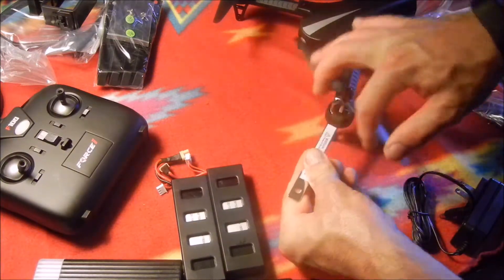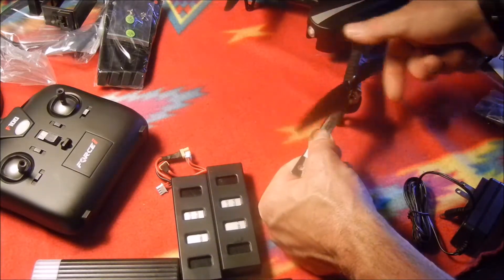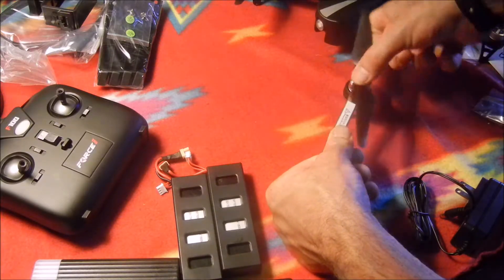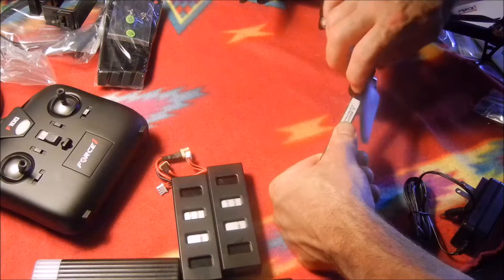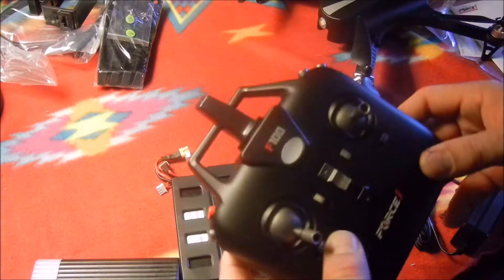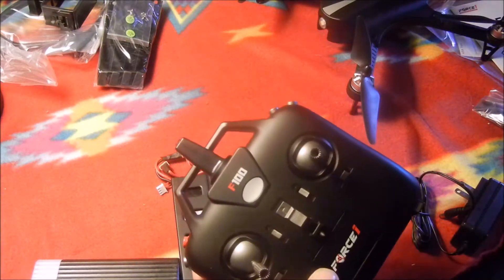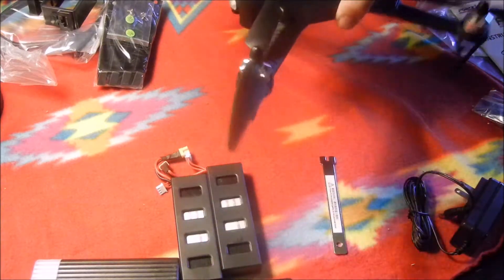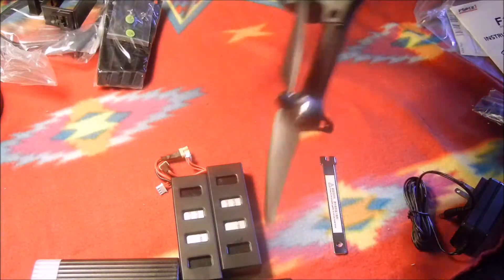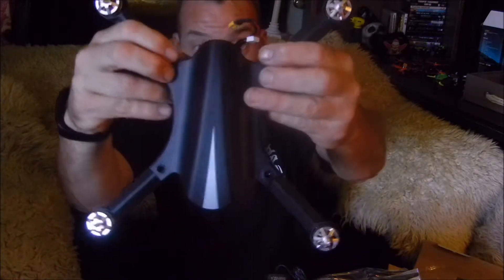When installing props, make sure you don't have a battery plugged in - always keep batteries separate from the drone during this. Force One has arming controls with the red button. There are other buttons as well: a flip button and a mode change that adjusts pitch and roll angle. First mode is a little angle, second mode is a little more.